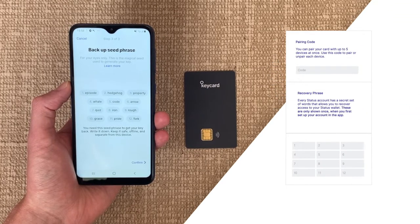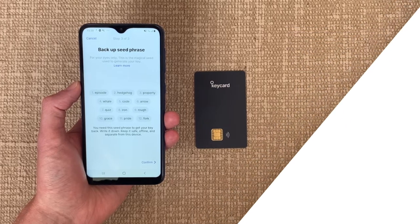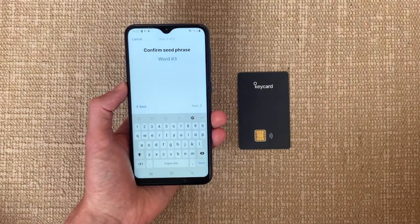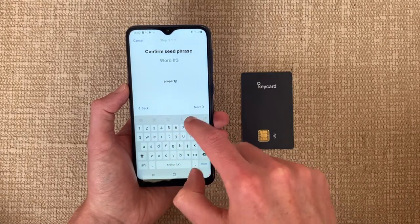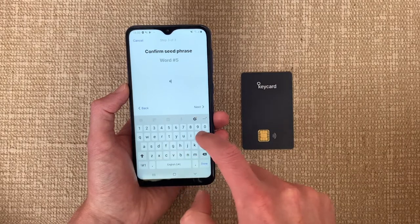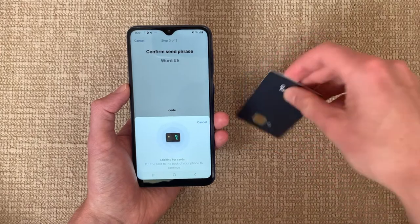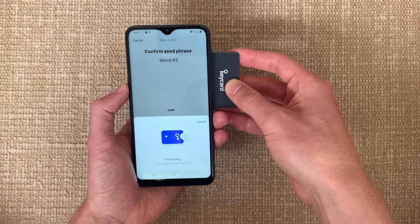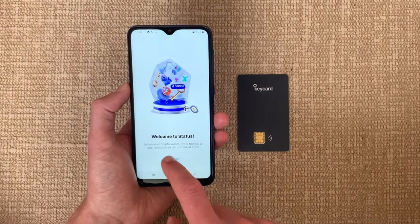As always, you have to safely back up your 12-word seed phrase, which is required to recover your keys if necessary. The app then randomly asks for two of those words to check if you have indeed written it down correctly. And there it is — you have set up your Keycard to securely store your keys.